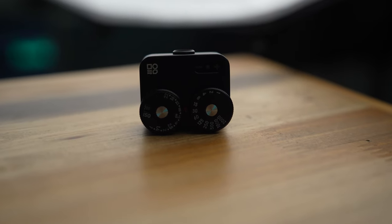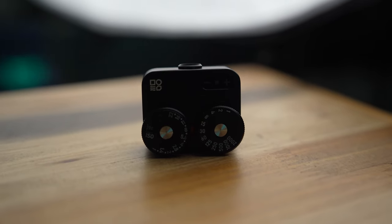These cold shoe mounted meters can really streamline your shooting process. So let's take a look at the Meter-D. I have the black version. There are three versions: a silver version, a black on silver version, and an all black version.